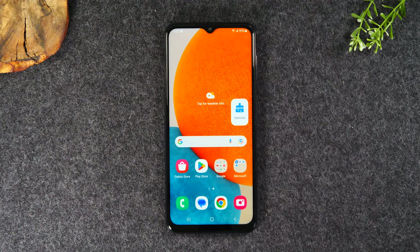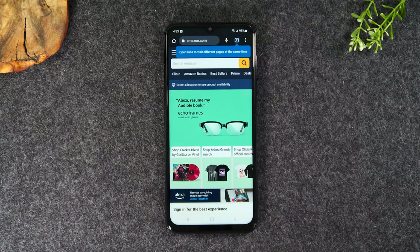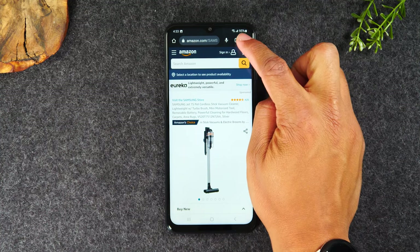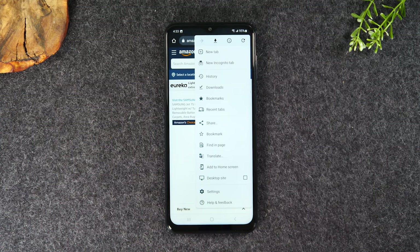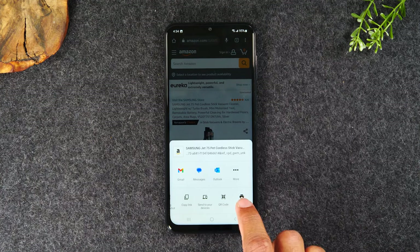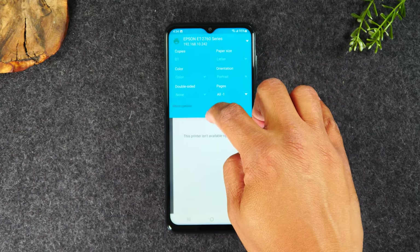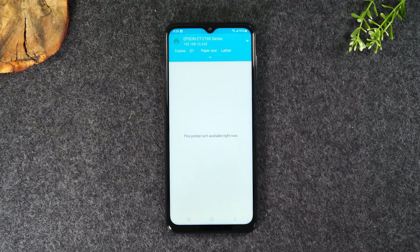The third thing I want to show you is how to print a webpage. Let's go to Google Chrome. Let's say you're on Amazon and you find a product you like — you're not ready to buy it but you'd like to print out the page. Tap on the three dots in the upper right corner and go down the list. In Chrome it doesn't have a direct print option, but if you hit share and swipe to the left, there's the print button. Hit print, select your printer — the Epson — tap the dropdown to make any changes, and then tap the yellow button in the right corner to send that page to the printer.